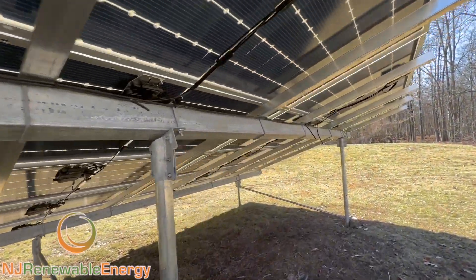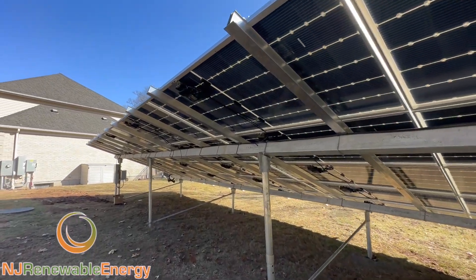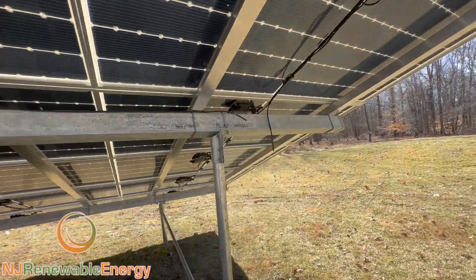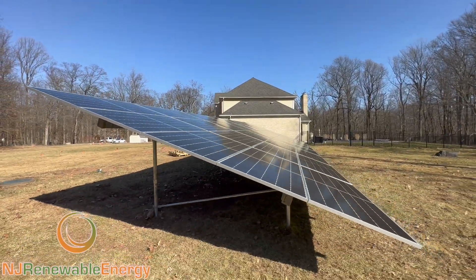So this — I think I said it's 485-watt modules. There's 35 of them, so that gets us just under 17 kW. And this will produce, give or take, about 100% of the homeowner's needs.